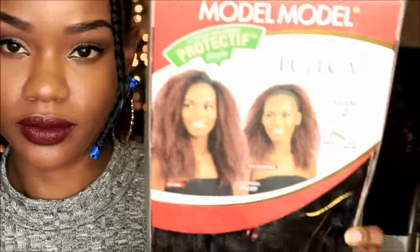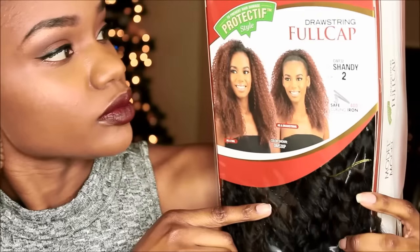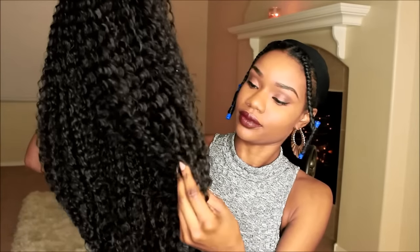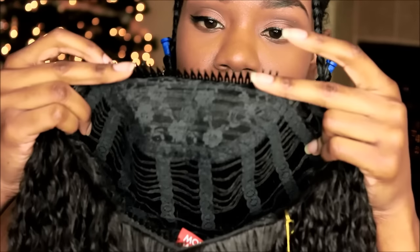Hey guys, it's me Alicia and I have this super cute unit that I picked up from sisterwigs.com. Shout out to lovely LaShawn because she was telling us just how much she loved this wig — I think this is one of her favorite wigs of this year. Make sure you guys check out her review because I had to run and get this wig after I saw her video. This is Model Model Shandy.